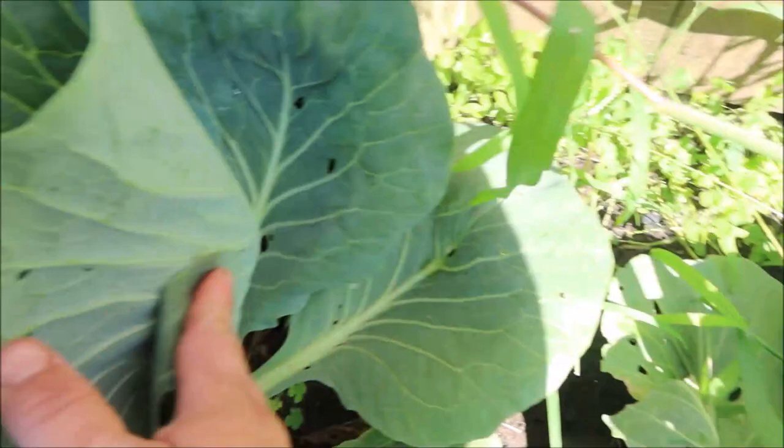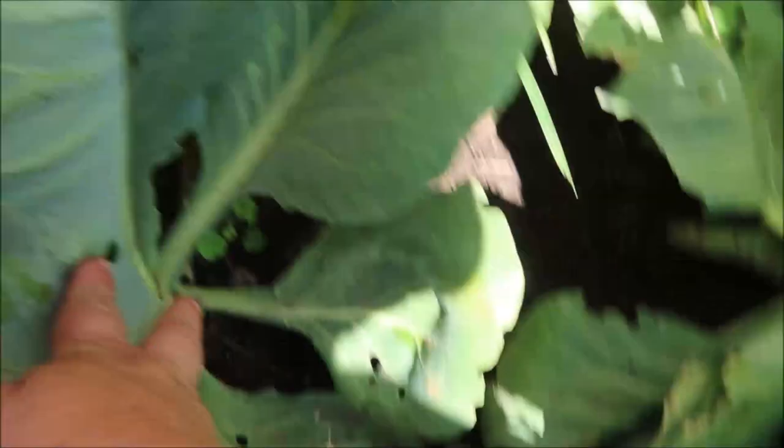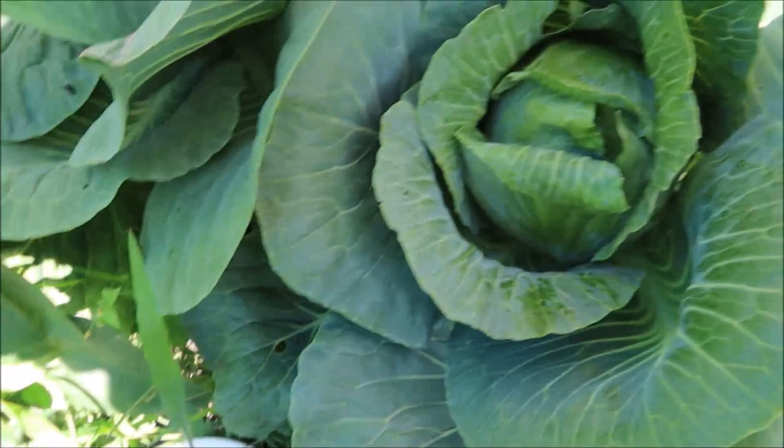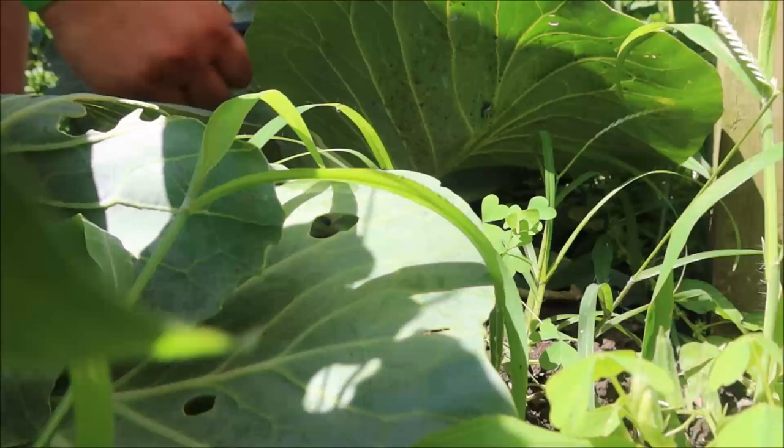So how do you harvest it? You're going to go down to the base and cut above those bottom leaves. You don't want to cut all the way at the very bottom of the plant — you want to leave some leaves for future growth, because you can get more heads. So I'm gonna go ahead and cut that and show you where your new heads are gonna form.